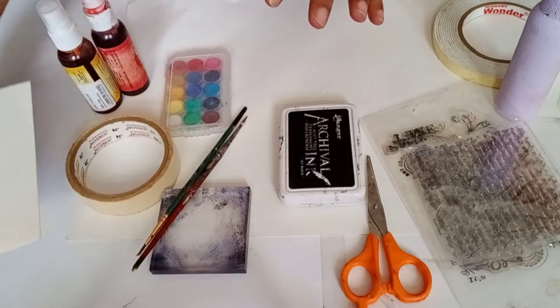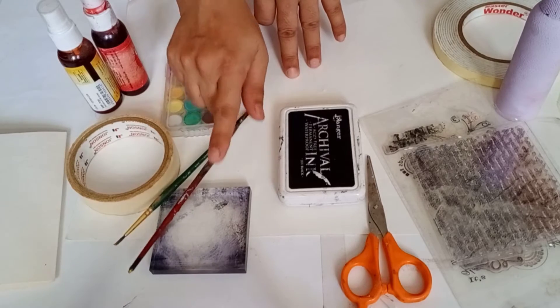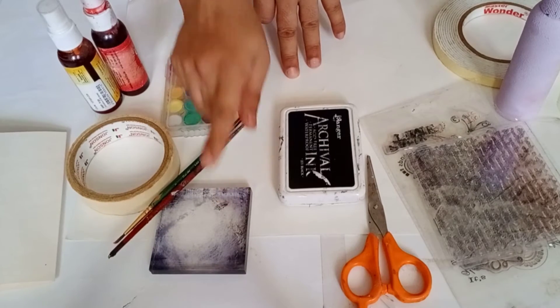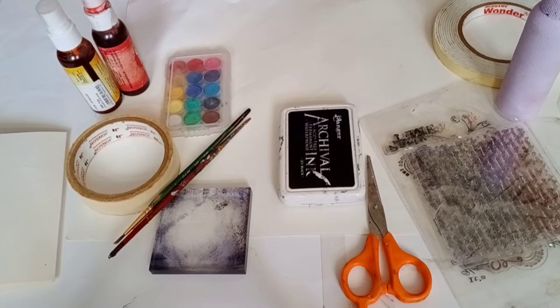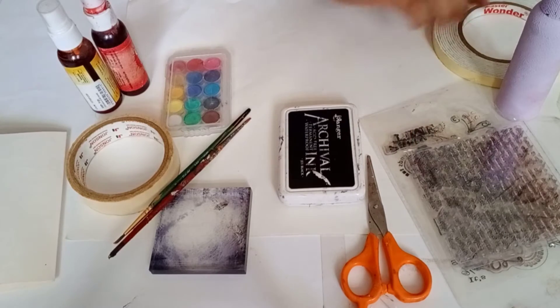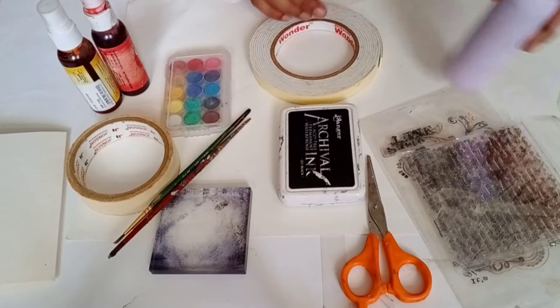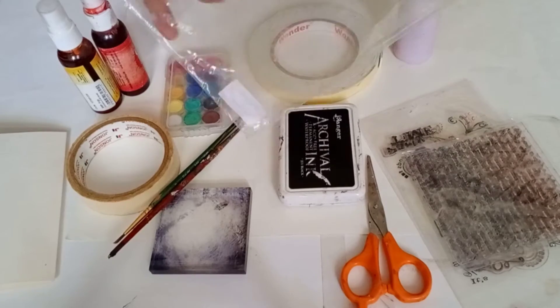For this we will need some cardstocks, paper tape, brushes, acrylic blocks, watercolors, color splash, a kival ink, scissor, some clear stamps, double sided tape, liquid glue, and a plastic sheet.